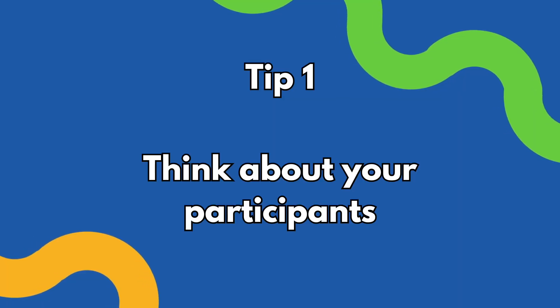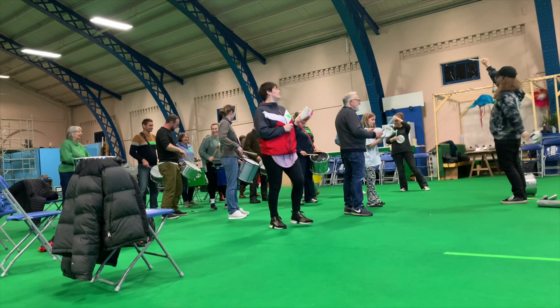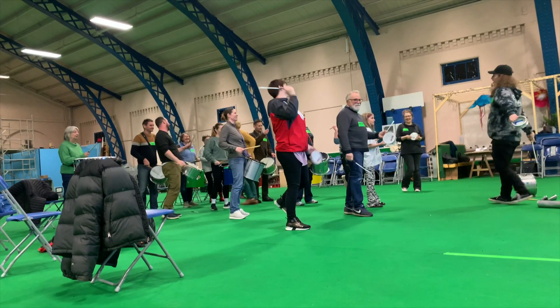Number one: think about your participants. Obviously workshops don't happen without people attending them. Having an idea about what your target demographic is, or who you're going to be working with and their needs, is of the utmost importance. There are of course slight variables in that process. If you're being booked by a client to deliver a workshop to a certain community — whether that's a corporate environment, a school, or a charity that works with a specific demographic — it's going to be quite different between those. And it's also completely different if you're running your own session and hoping that people come, because then you need to consider who your target demographic is and how you're going to get them through the door, which is another level of complexity.